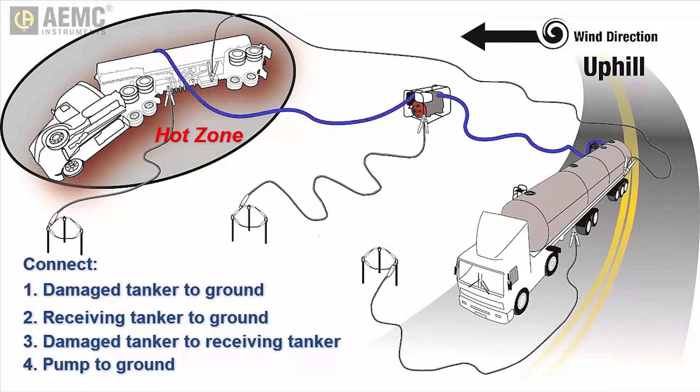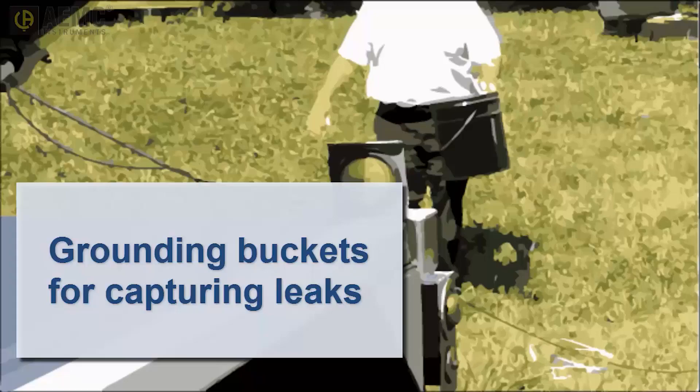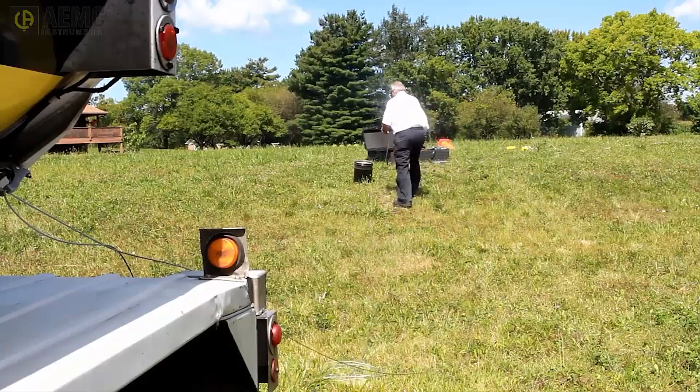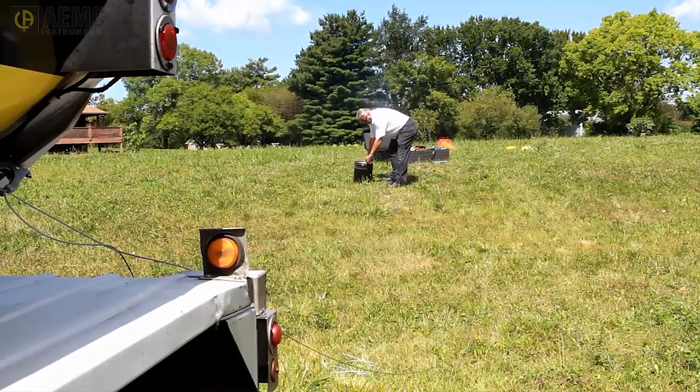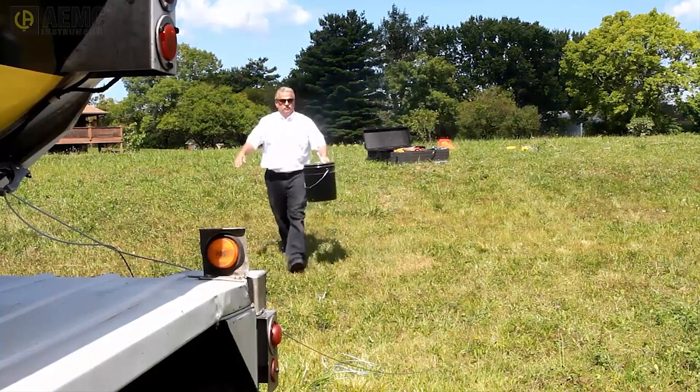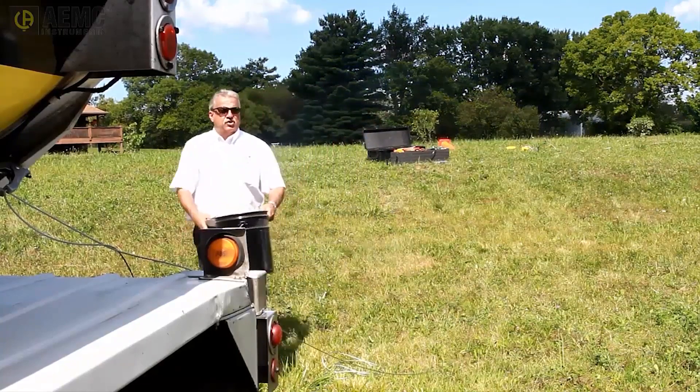You have now created an equipotential plane that will minimize the risk of static spark during flammable liquid transfer. Note that you can use this plane to ground any buckets used to capture leaks from the damaged tanker. To do this, place the bucket outside the hot zone, connect a grounding jumper to the tanker, and connect the other end to the bucket. You can now bring the bucket into the hot zone to catch any leaking fluid.